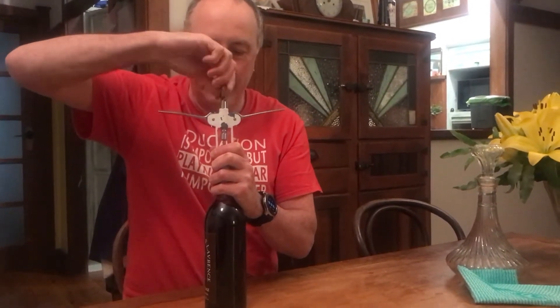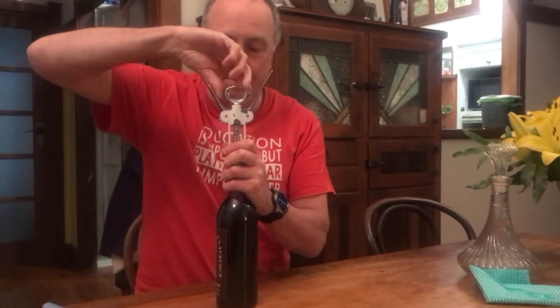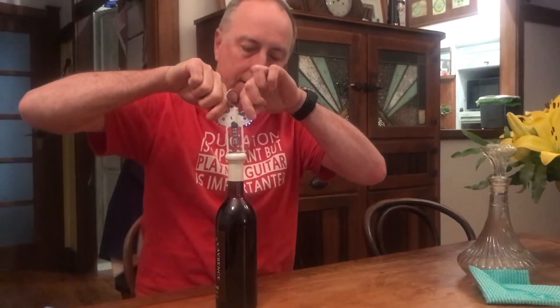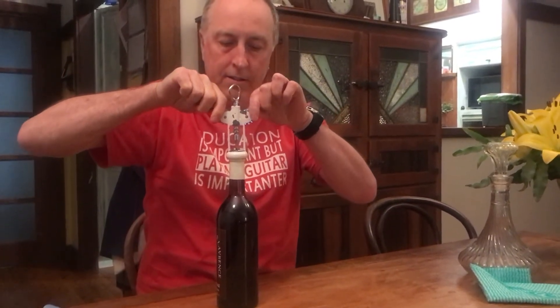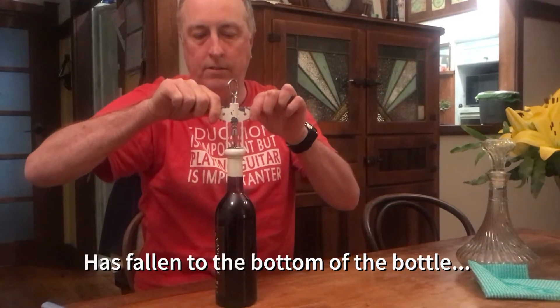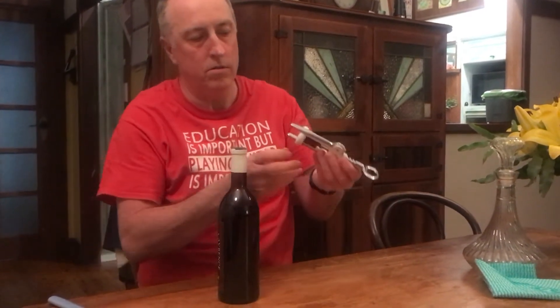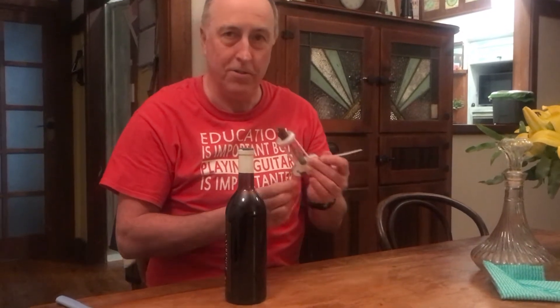The corkscrew is going into the cork. The bottle has been standing upright for a week so hopefully any sediment has settled. That's not good — something has gone wrong with the cork.